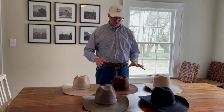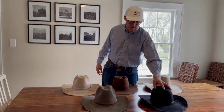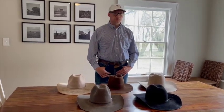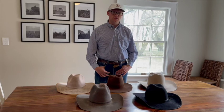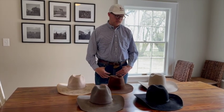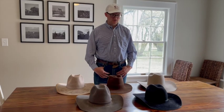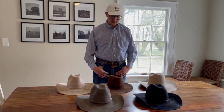This hat here is a Resistol — wool bison wool, I think is what they call it. It's pretty old and has held up. It was just a little over a hundred bucks — a great hat to have. It comes in a few other colors, pretty tough, holds shade well.